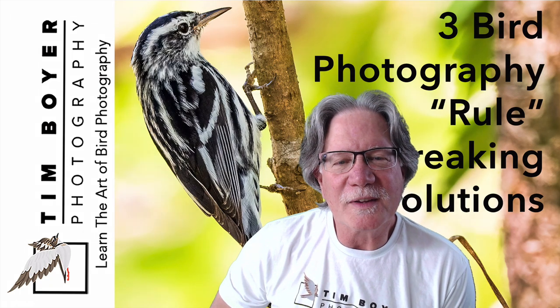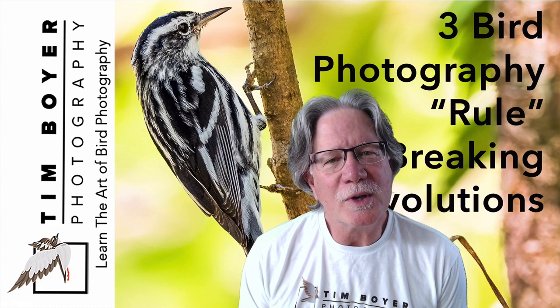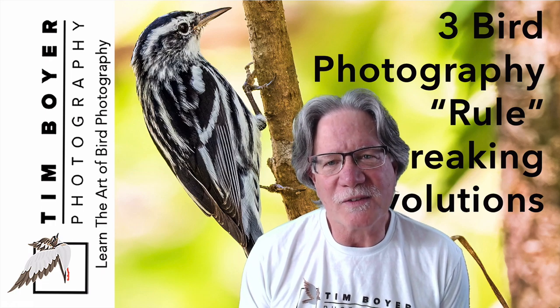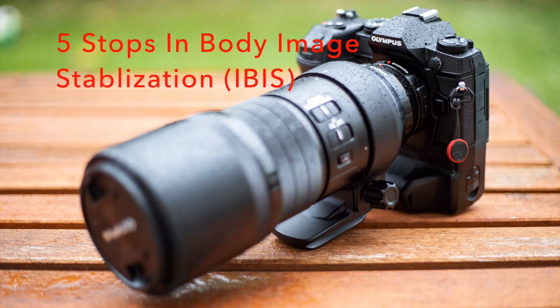Hi everybody, it's Tim with Tim Boyer Photography. This week's tutorial is three bird photography rules that are getting broken because of technology changes in cameras and in the software available for us. The first thing I want to talk about is the five stops of image stabilization available in the Olympus camera systems right now.